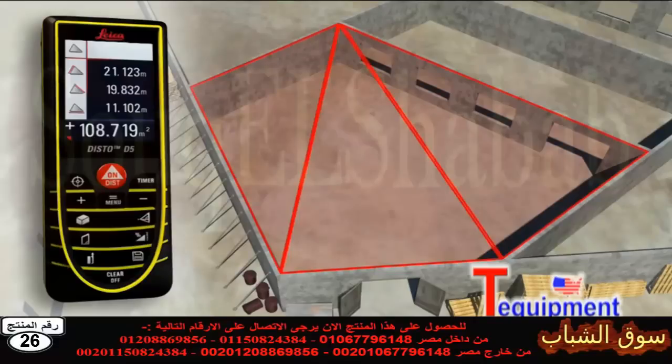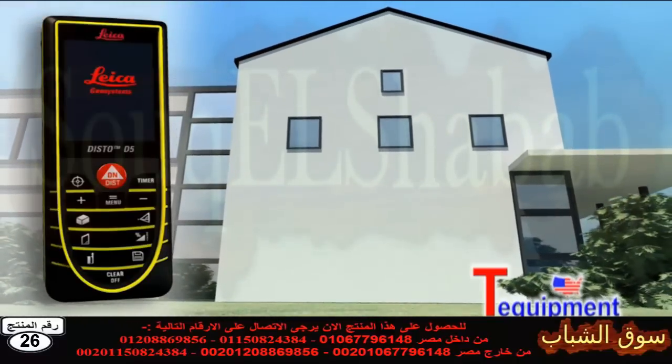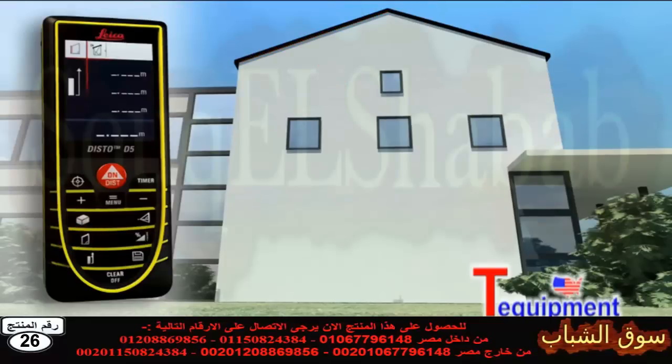Then use three measurements to determine the areas of each of the triangles, which can be added together automatically. Finally, all you have to do is read off the result. Do you have to measure the roof slope on a house or the area of a facade? The Leica Disto D5 allows you to measure quickly and safely without the need for daredevil climbing expeditions.